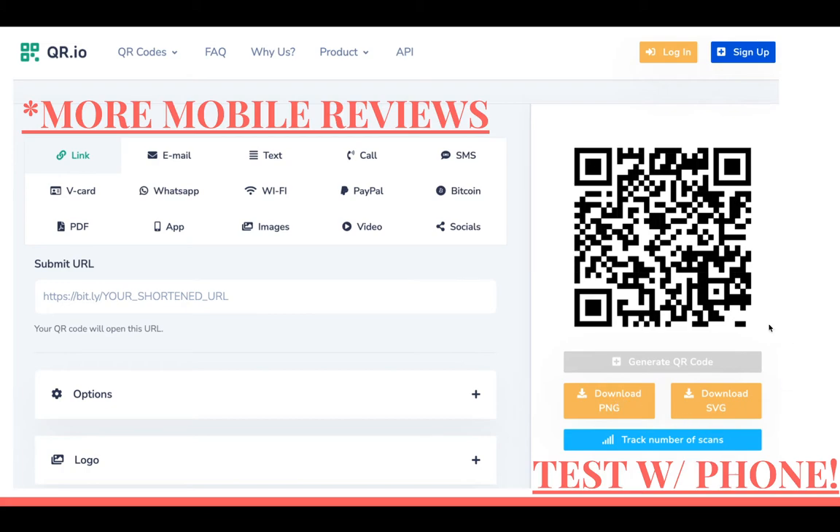When it generates, you want to test it with your phone to make sure it goes to the proper URL. As soon as you open your camera on your phone and show it up to that QR code, it should tell you it's going to visit this URL.